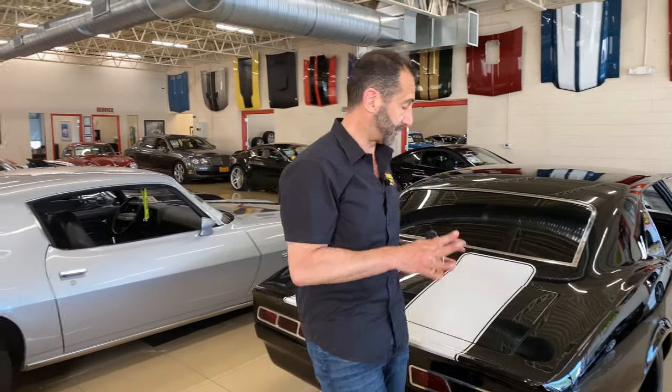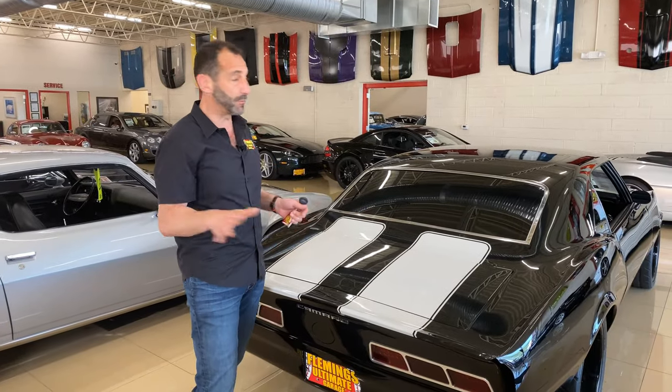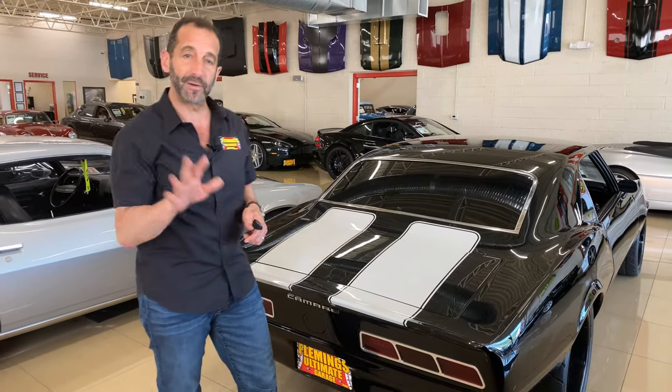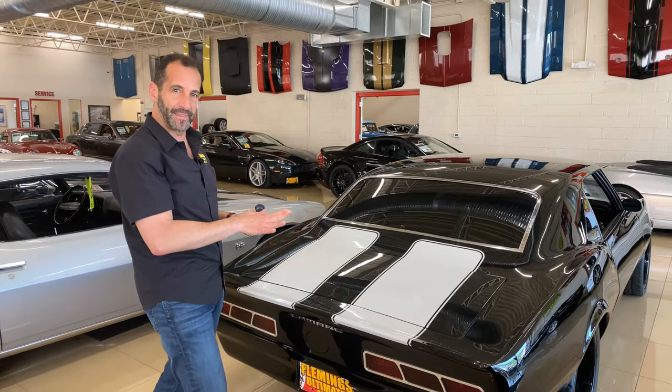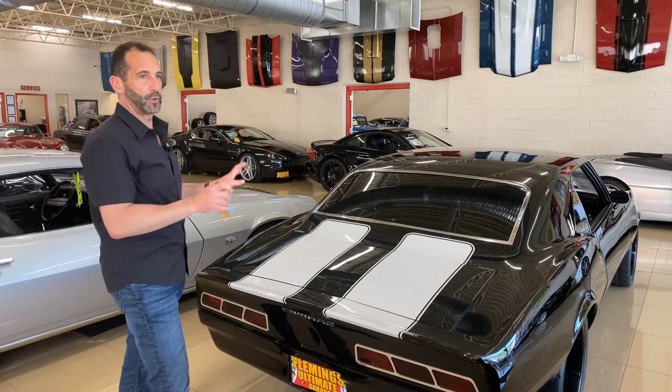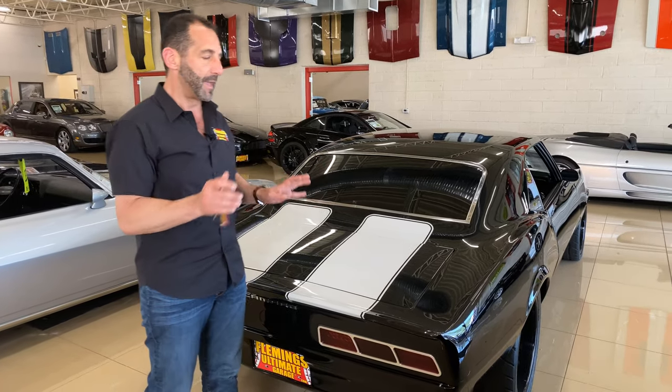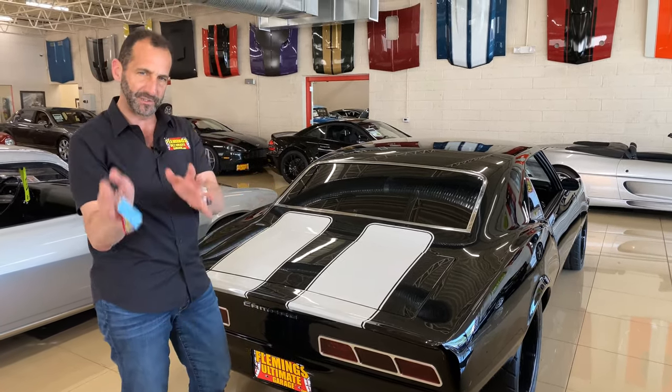The great thing about this car too is you can still do some tasteful things if you wanted to make it your own. Let's say you didn't love stripes — these stripes can be removed and the car can be all black. Or maybe you wanted red stripes, or a college color, whatever that may be. The great news about it is we can handle that kind of thing here, because all of the hard work, all of the thousands and thousands of dollars has been done. This is the easy part — customizing it the way you want it.